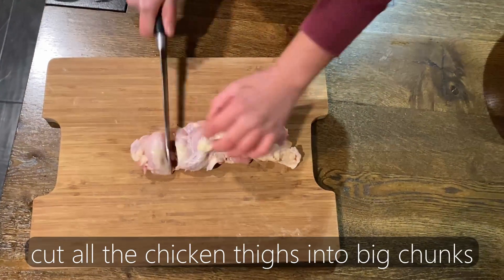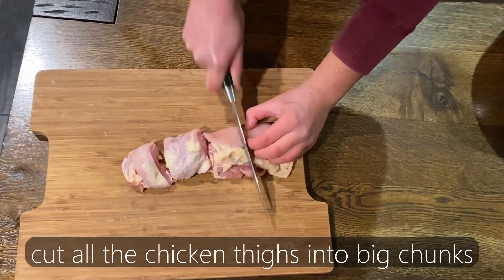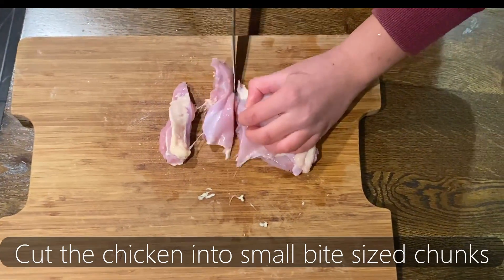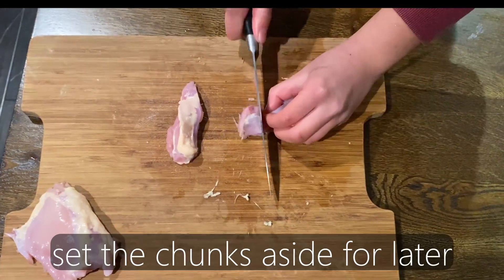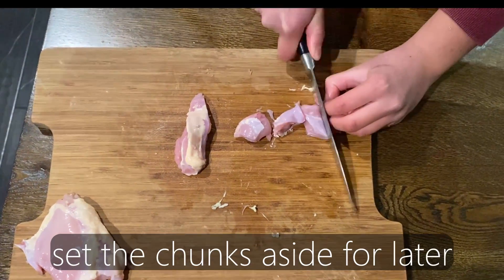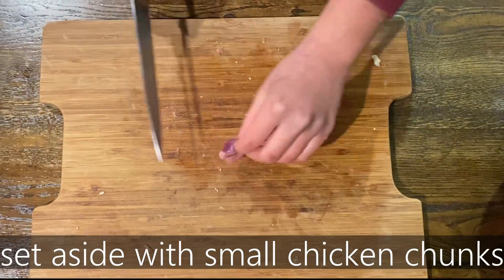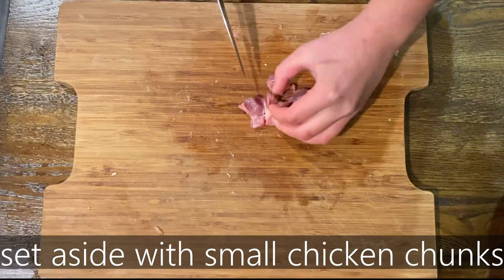The first thing I like to do is cut up my chicken thigh into big chunks so that it can fit comfortably into the grinder. Next, take about a quarter of your chicken thighs and slice that into small chunks and set aside for later. Cut all your chicken gizzards into small bite-sized chunks — chicken gizzards are super rubbery, so it's great for a cat's dental health.